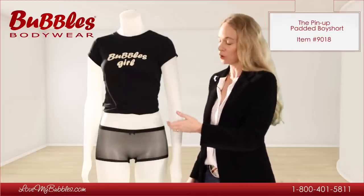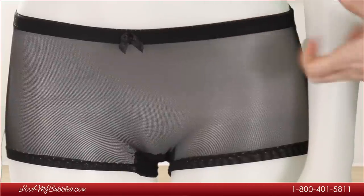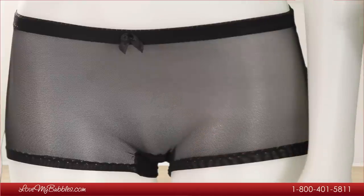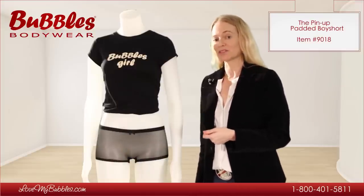We have a low-rise waistline, so it can be worn with low-rise items as well, like jeans, low-rise pants, and even shorts to some degree. I designed the Pinup exclusively for Bubbles, and it is available only at lovemybubbles.com.